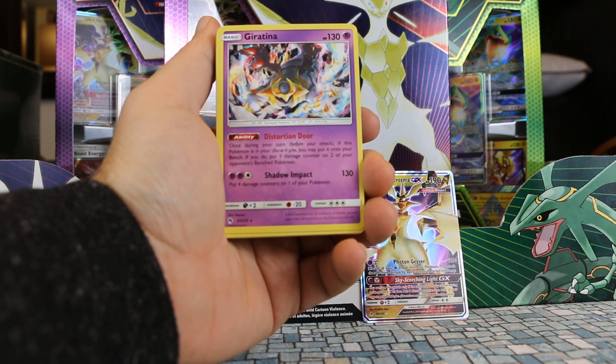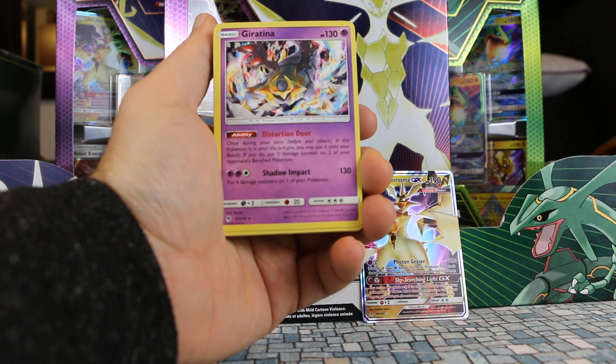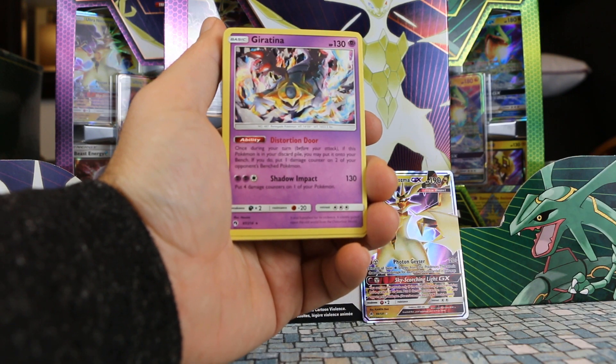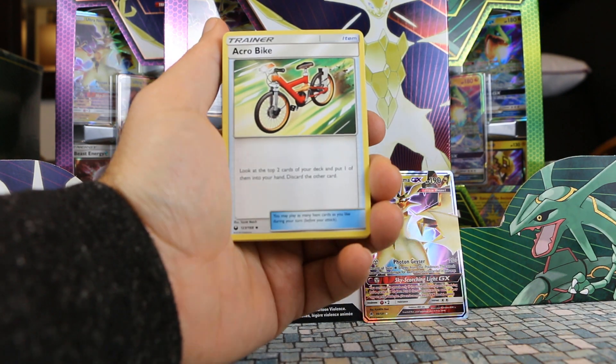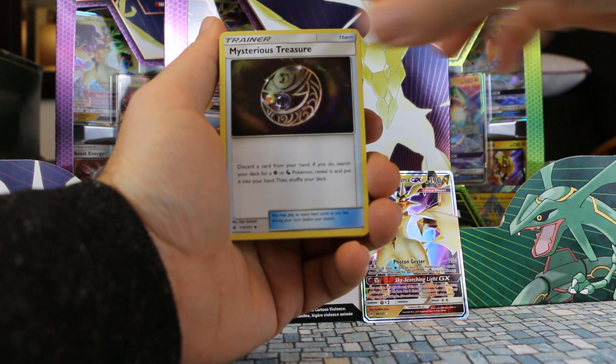Giratina — this is again a really expensive card, goes for around about $10 US. Well, used to — it'll drop after this deck is released. This is a non-hollow version of it; it's a reverse hollow in the set, from Lost Thunder. Acrobike. Bayonet. Mysterious Treasure — another really popular card.